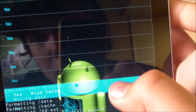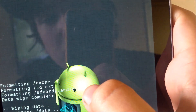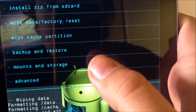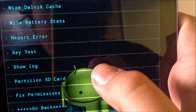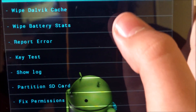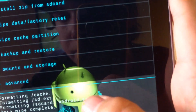Click on wipe cache partition — I usually do this twice. Next, what you're going to want to do is wipe Dalvik cache. Go into advanced, wipe Dalvik cache, and wipe battery stats.